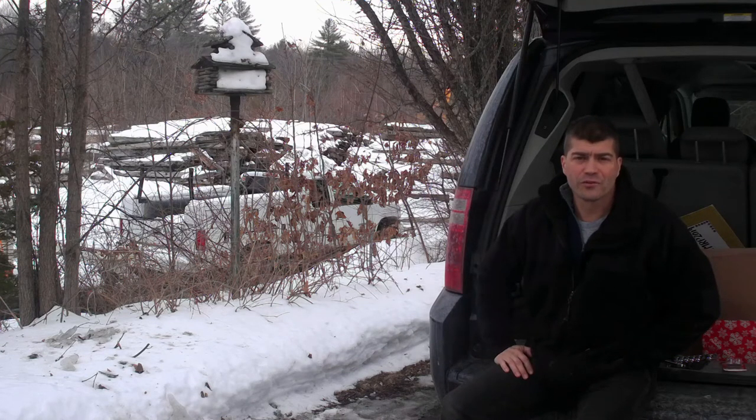Hello guys, welcome back to Homesteading with the Heberts. Today we're going to go ahead and fix a directional on our van. So let's get to it.